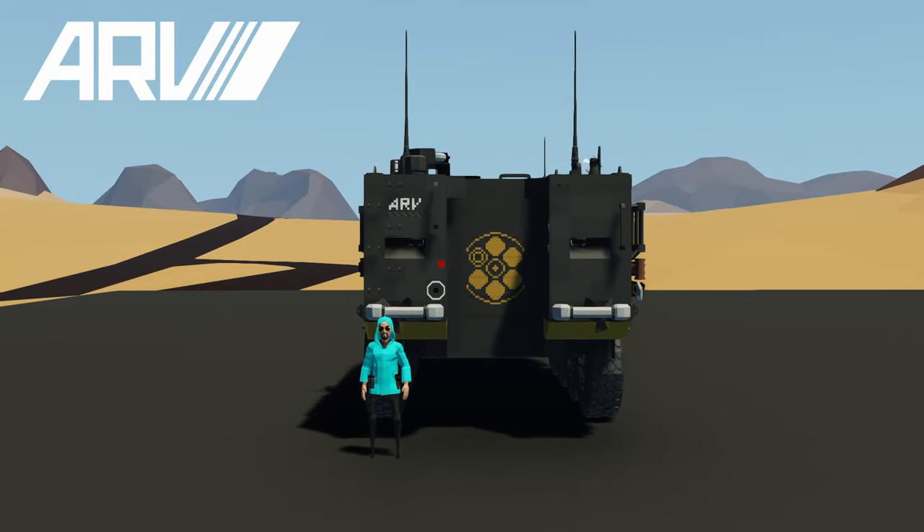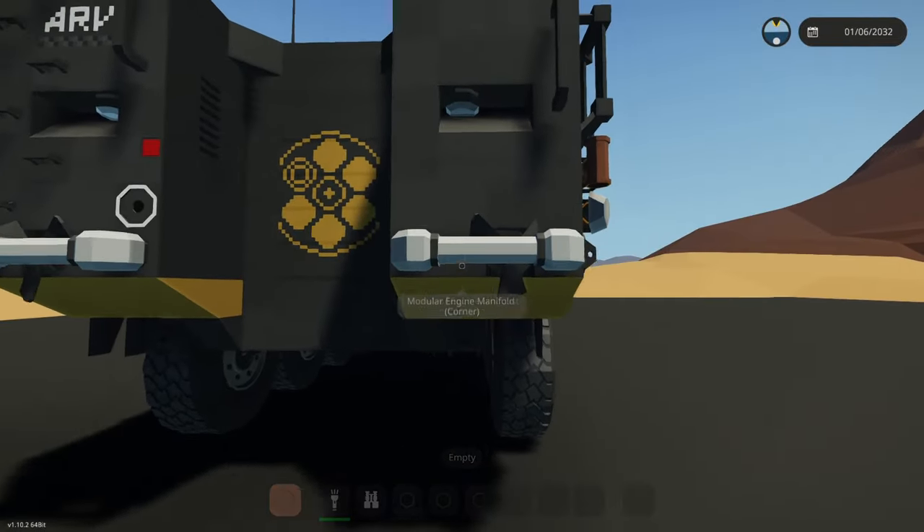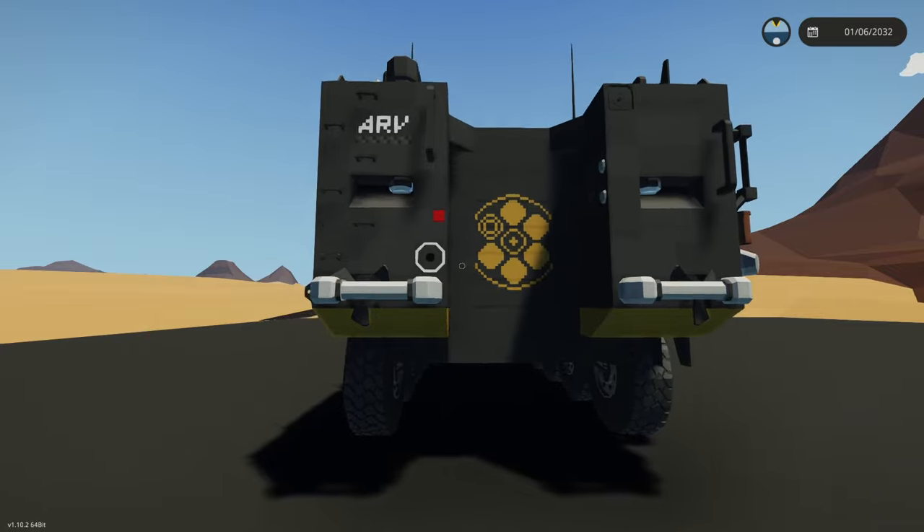This is the ARV and I'm going to give you a tour and talk about some of the features. On the back here you can see we've got a propeller on each side, so this is fully amphibious.